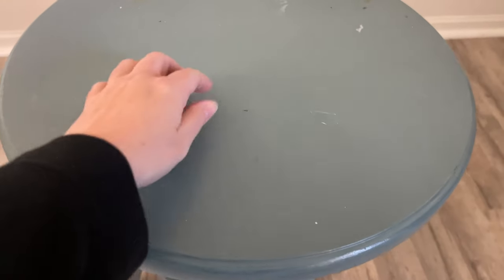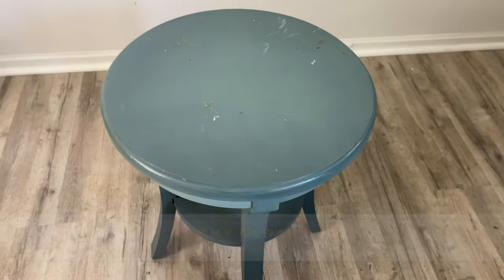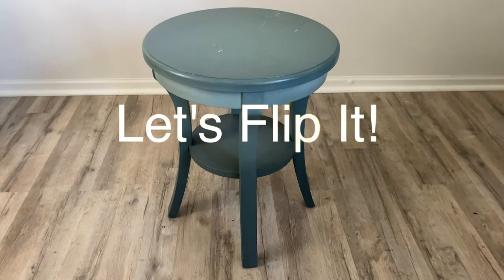This poor neglected little table has been living in my workroom for the last year and a half. I've placed things like polyurethane, resin, and even paint on it. I think it's time to give it the fun makeover that it deserves.